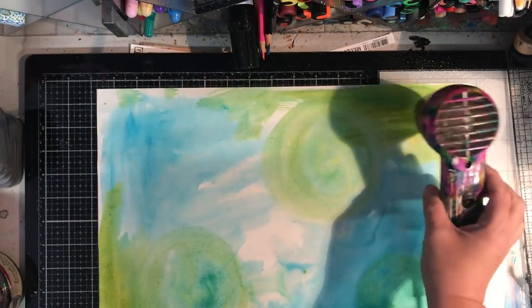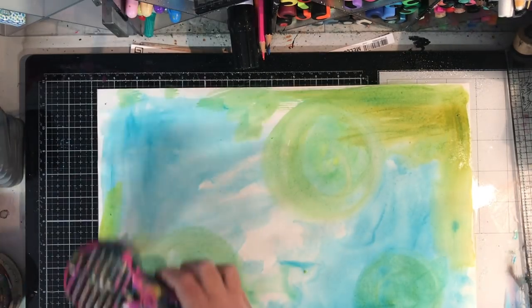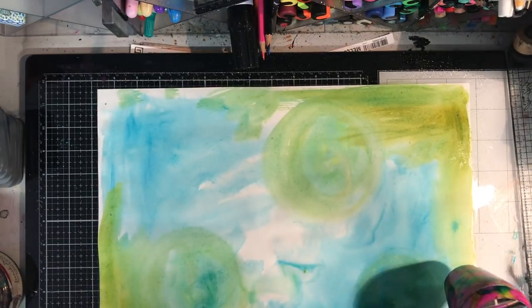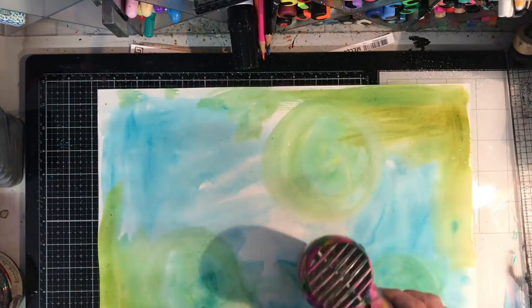I'm starting off with some cool colors in the background - blue greens - and then I'm heat setting this. The good thing about acrylic paints is once you heat set them they're permanent, so you can then layer them up.